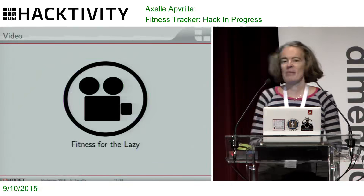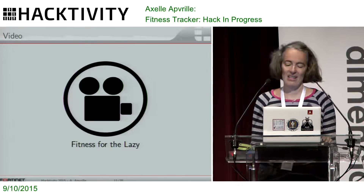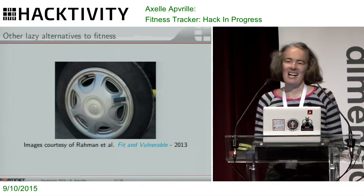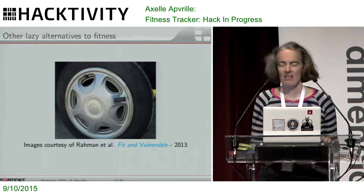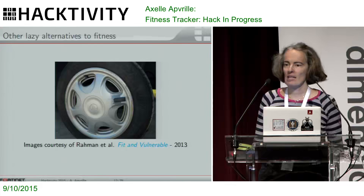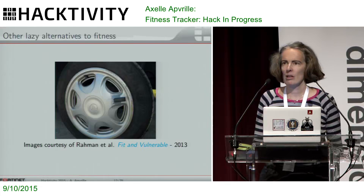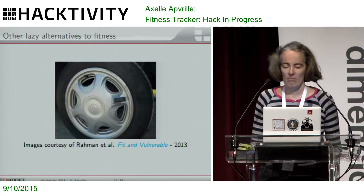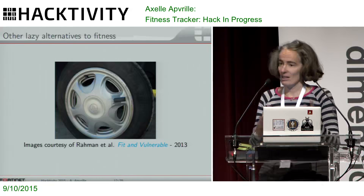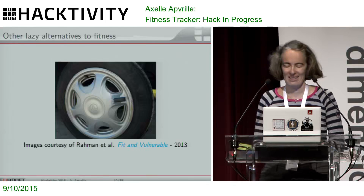Now, when it comes to being lazy, to be honest, I'm really not the worst of that kind. There were some other researchers — look what they did. They attached it to the wheel of their car. They ran their car for about 10 minutes, not too fast, and registered something like a little over 1,000 steps that way — maybe four kilometers an hour or a bit more. Probably they didn't want to drive too fast and lose their tracker. But that's another possibility: put it on my car and be very fit without actually walking.